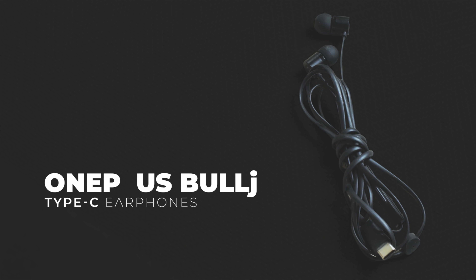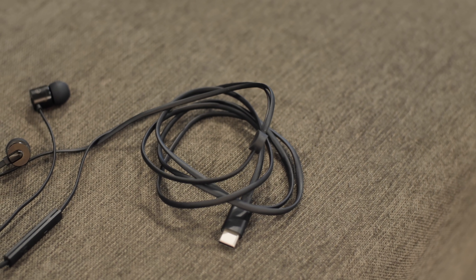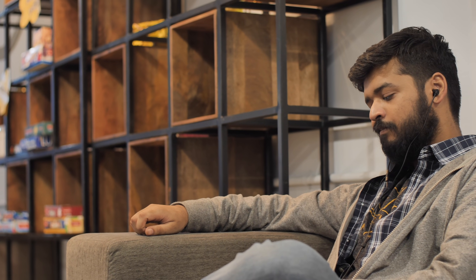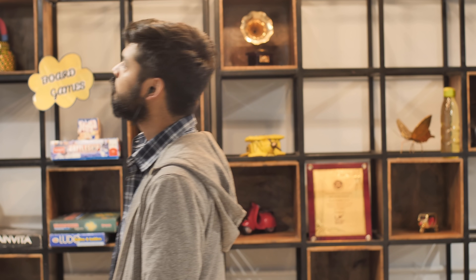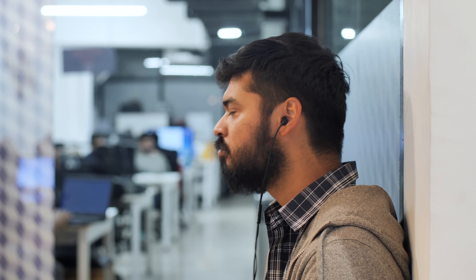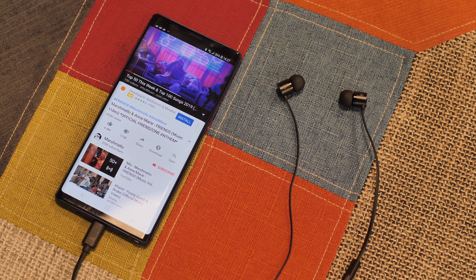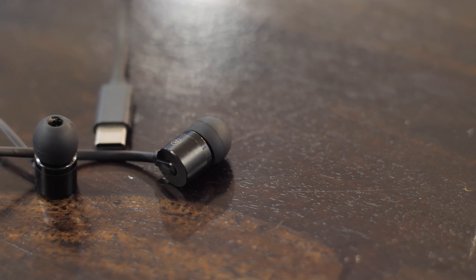First up among earphones I would actually recommend, we have the OnePlus Bullets Type-C earphones, priced at Rs.1500, and these are really damn impressive. The build quality is great — I would have loved a braided cable but this is good enough. The sound quality is awesome: the bass is punchy and deep, the highs and mids are balanced very well, and the earphones are comfortable to wear. They work with most phones I tested, except for the Mi A2. Overall, for Rs.1500, these are the best USB-C earphones you can get right now in India.